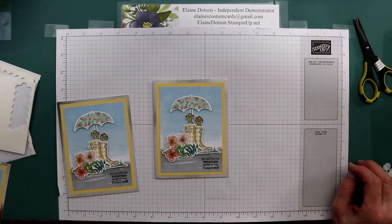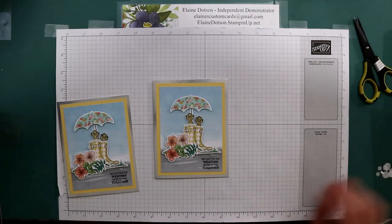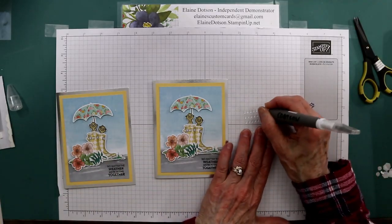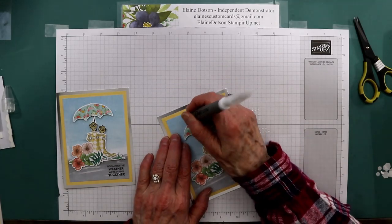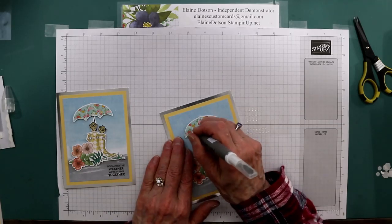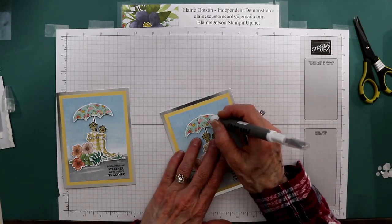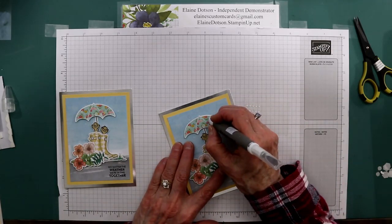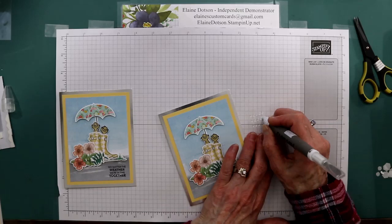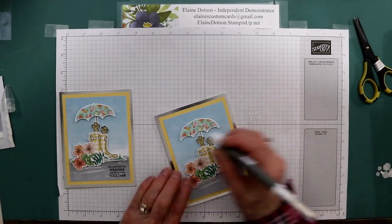Then the raindrops were right here — oh, there they are hiding. We're going to put raindrops on here. Put one up here, I'm going to put some on the umbrella. There are different umbrellas in that Please Just Punch paper — I just like this one with the flowers on it. Then I'm going to put one here and one over here.